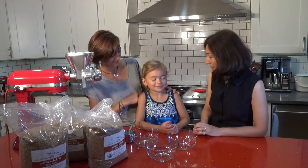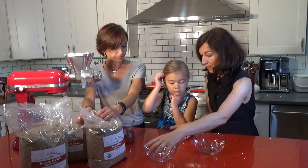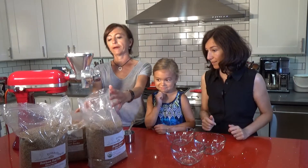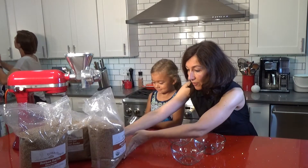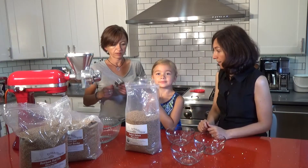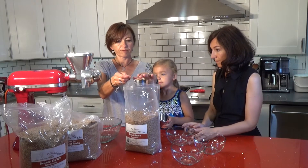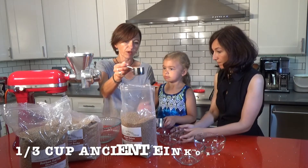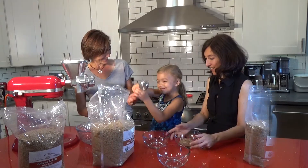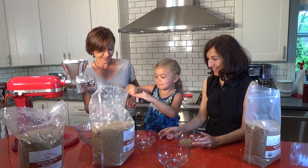Okay, let's mill our own grains first. Are you ready to measure some grains? This one is ancient einkorn. We need a cup of flour, so maybe we can use one-third. Good job — she's just milling a lot of big stuff!